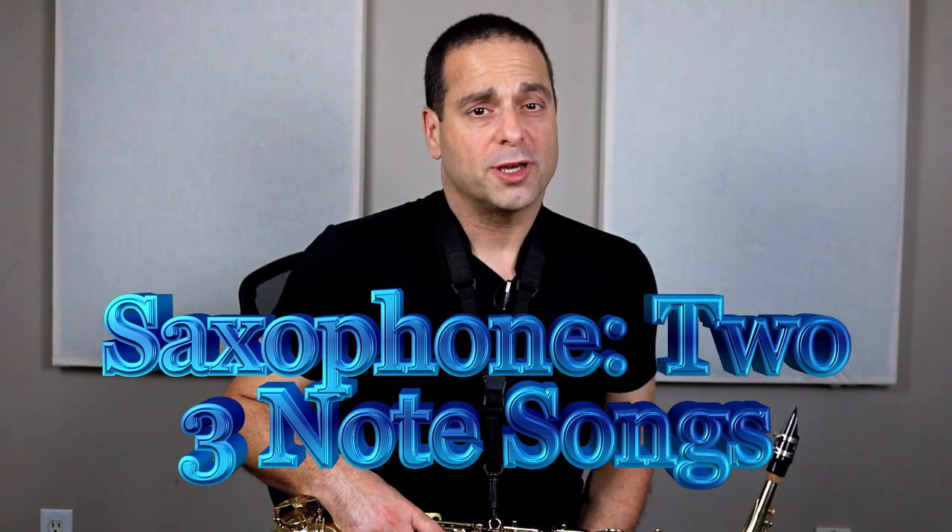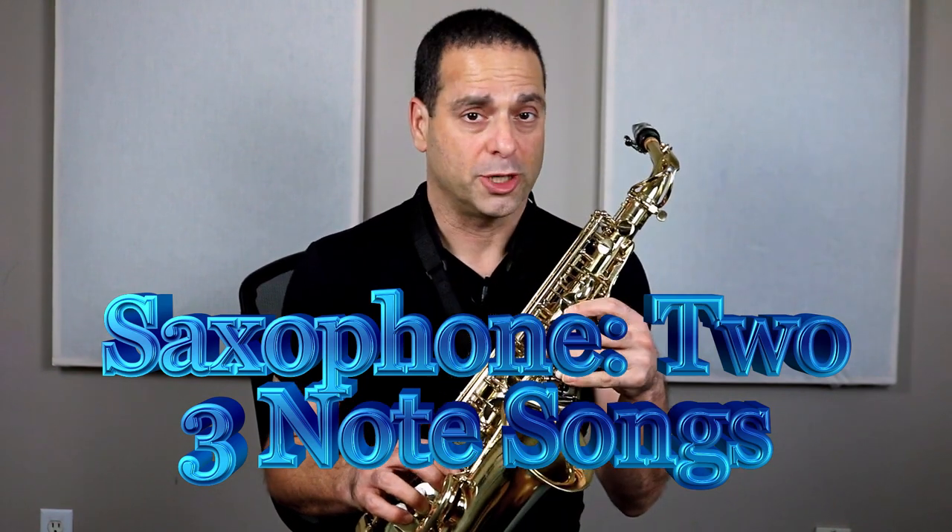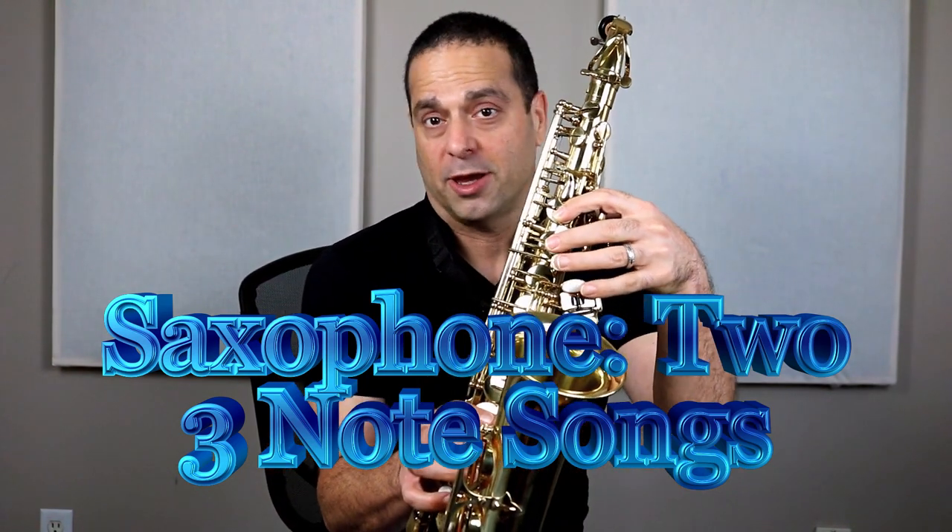Hi, I'm Trevor Dimoff. I teach music and band. In this episode, I'm going to teach you two songs for the saxophone using only three notes: B, A, and G.